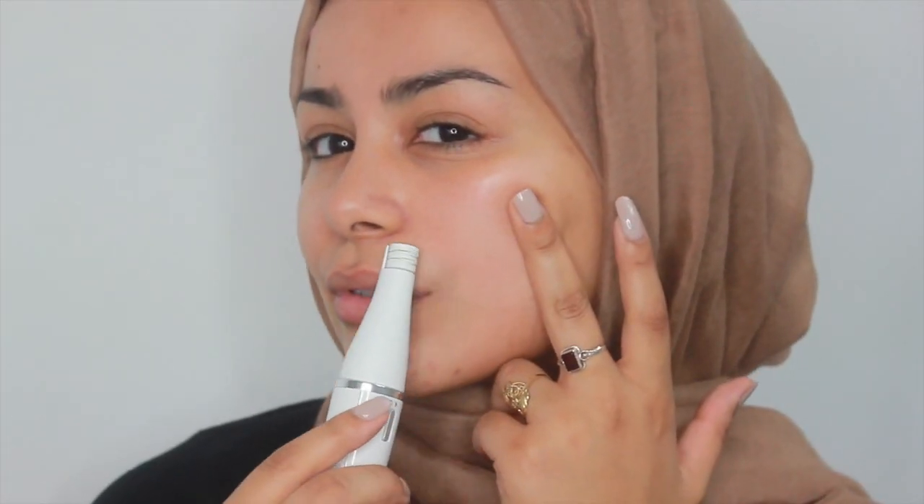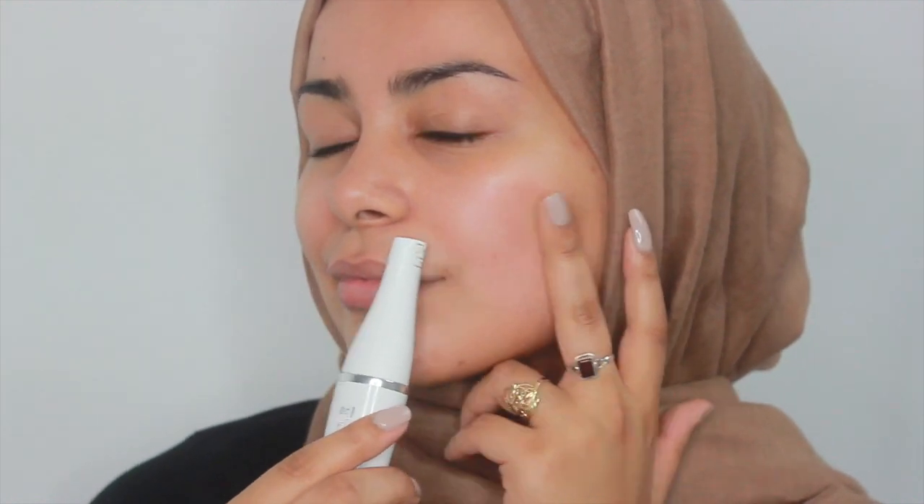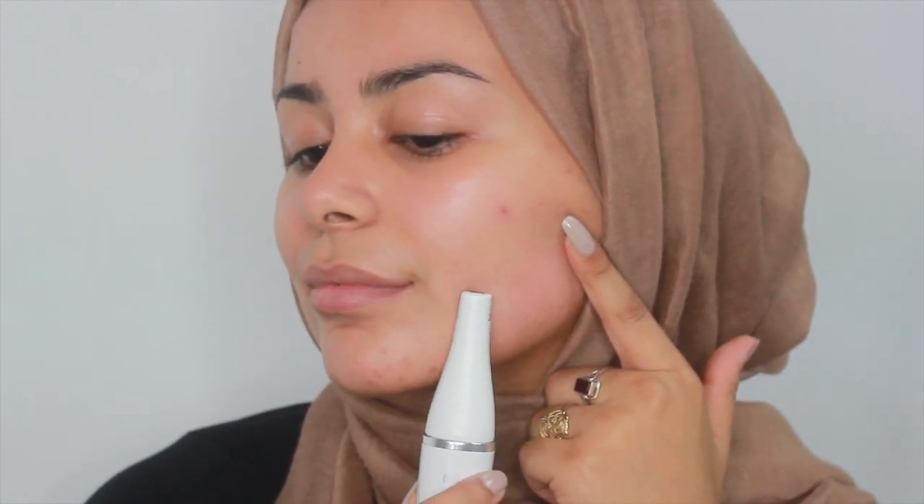I'm going to use the epilator to begin with. I typically don't remove a lot of my facial hair except for my upper lip and the sides of my cheeks, just because they're the most obvious-looking hairs and I don't like the look of them underneath makeup or without makeup. So I'm going to start by epilating my upper lip and the sides of my cheeks. I find that when you pull the skin a little bit while you're epilating, it's much less painful and much more effective at removing the hair.